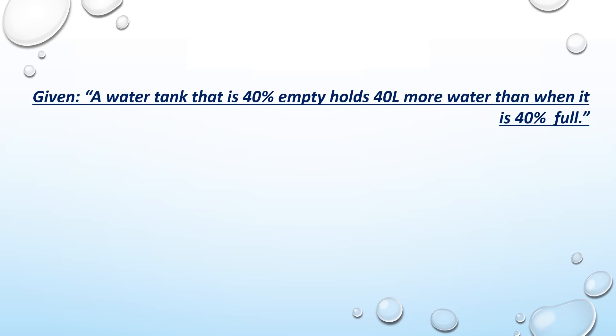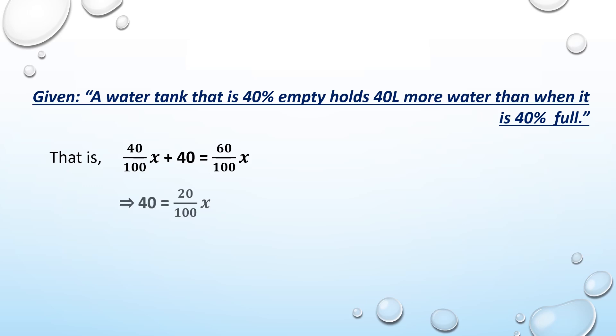Given that a water tank that is 40% empty holds 40 liters more water than when it is 40% full, we write: 40/100x + 40 = 60/100x. This implies that 40 = 20/100x. From this, we get x = 40 × 100/20 = 200 liters.